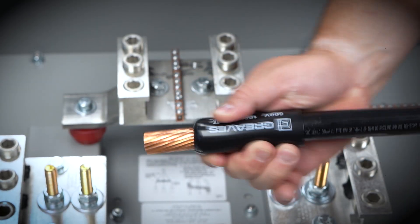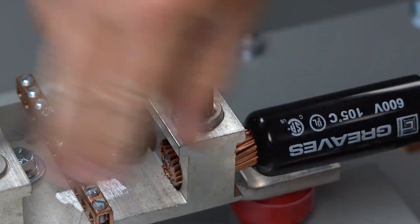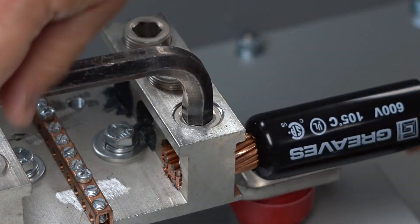Apply the insulating cover. Finally, land the adapter in your existing lug or panel. With PTR, you save on gear, time, and space.